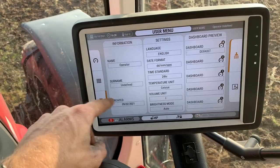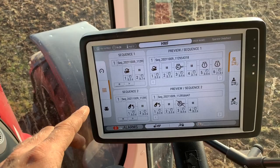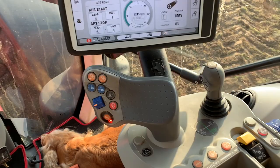There's also headland management control on there, so you can set a sequence and use your joystick to work that when you're drilling — up and down, in and out the end, turning different bits and pieces off. Quite impressed with the screen and what you can do on it. The joystick I quite like — we're used to John Deeres where you've got bits and pieces everywhere and you keep having to move your hand around, but on here when you're drilling everything you want is right there to touch.